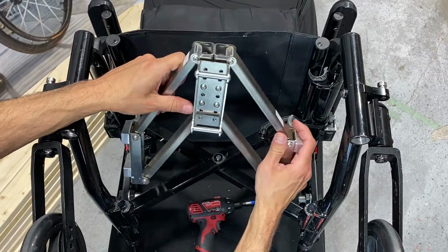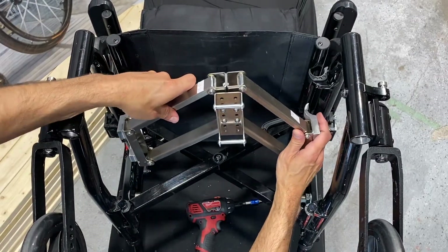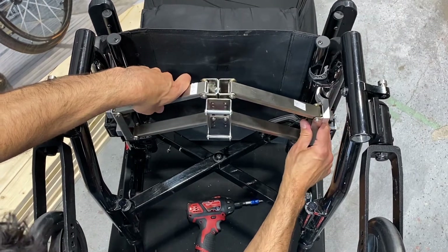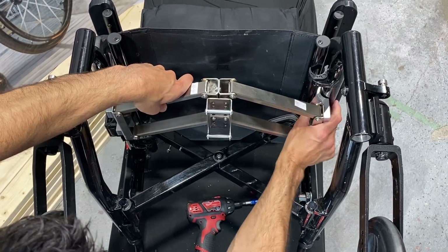First, we placed the docking module onto the frame of our chair. The docking module's docking port should sit towards the front of the cushion and the axles should face towards the ground.